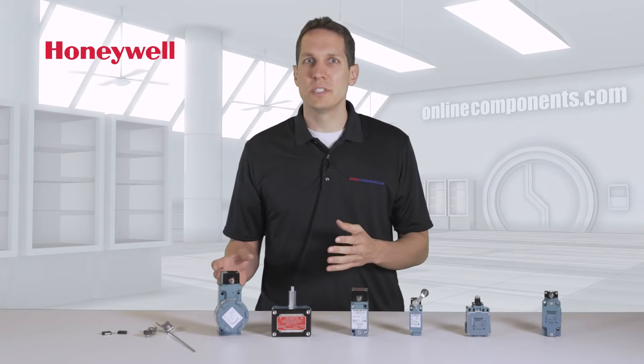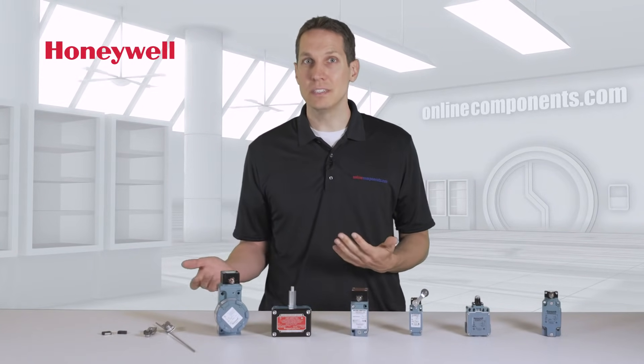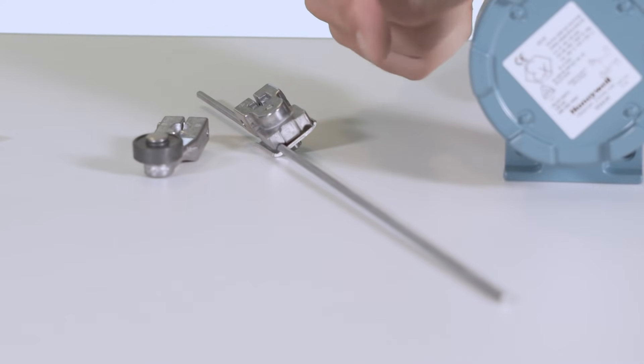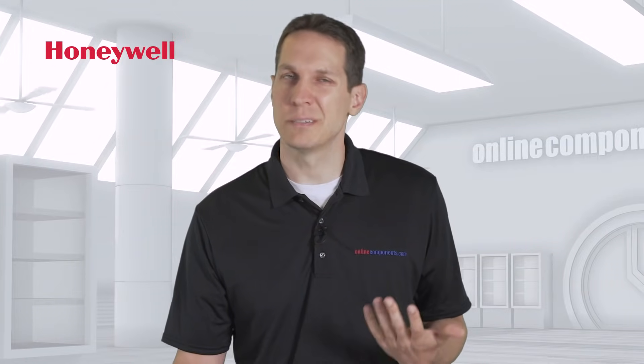With all of these switches, you have a multitude of different actuator options. This includes using the stainless steel rod, which will give you longer action and more leverage, or roller-mounted on a lever, depending on your need.